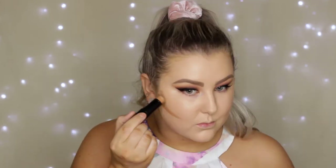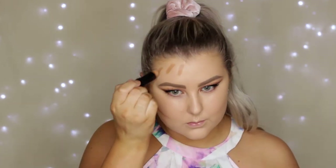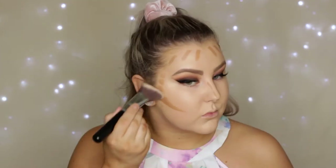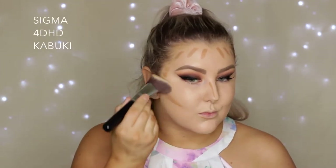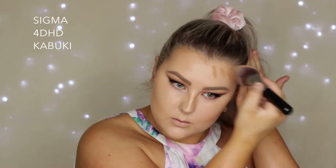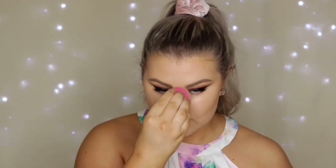For cream contour I'm taking my NYX foundation stick in the shade Caramel and applying it to all of the outer perimeters of my face, down my nose, under my lip, and all those areas. Then I'm using my Sigma F80 HD Kabuki — one of my favorite brushes — to blend out my cream contour, and then taking my sponge again to blend the edges and use any leftover product underneath the contour.